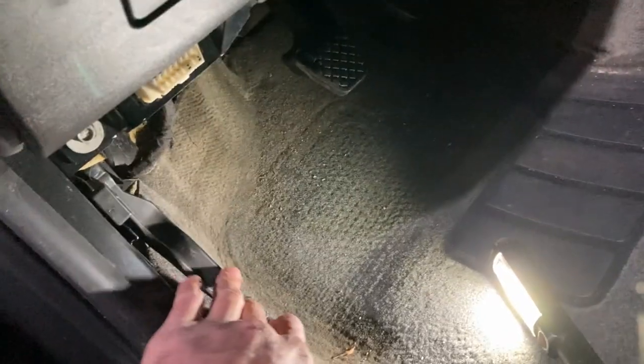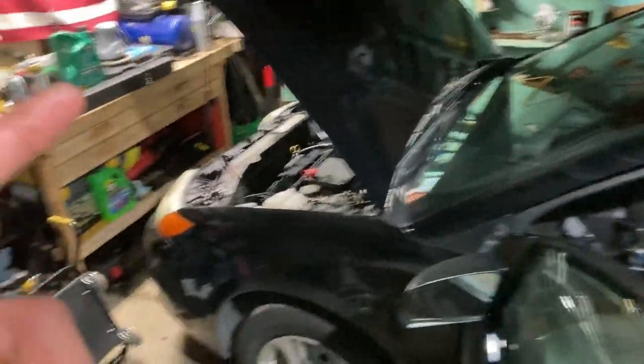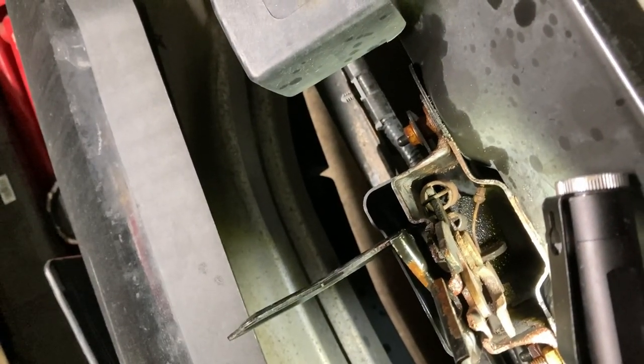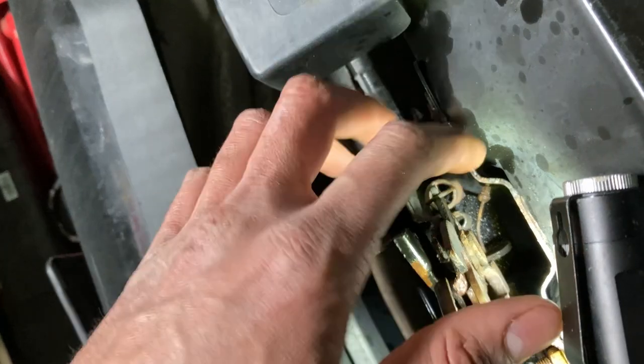If you take a look underneath the dash, this is the lever right here — you pull on this lever, it pulls on the cable that basically unlocks the hood latch so you can open up the hood. Unfortunately, the cable is extremely stretched out and it's just a matter of time before I can't open the hood anymore. If you take a look over here, this is the cable that goes all the way to that lever underneath the dash — when you pull the lever, it pulls the cable, which pulls this bracket, which unlocks the hood.